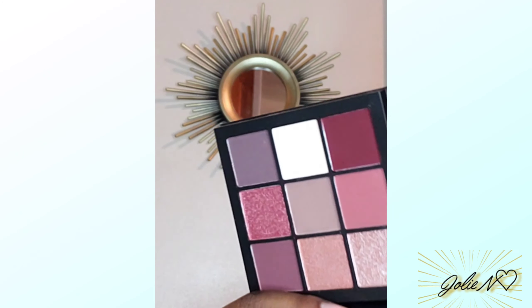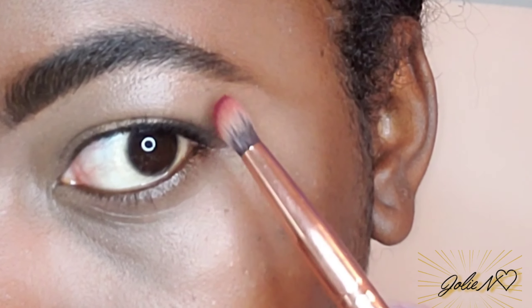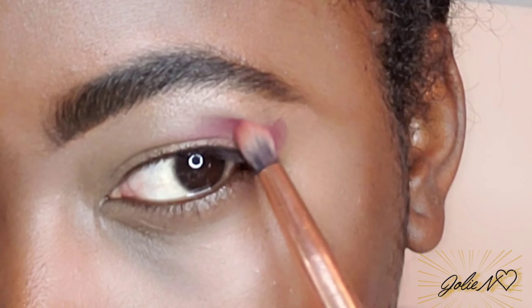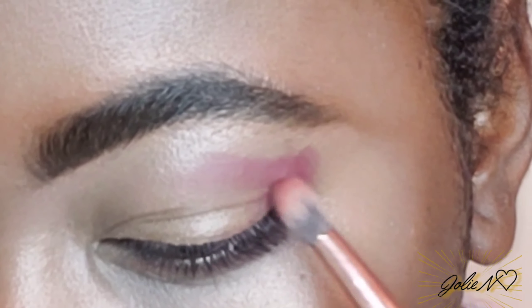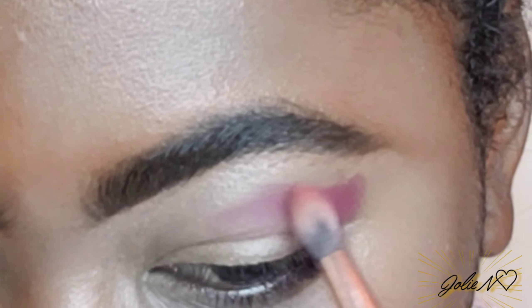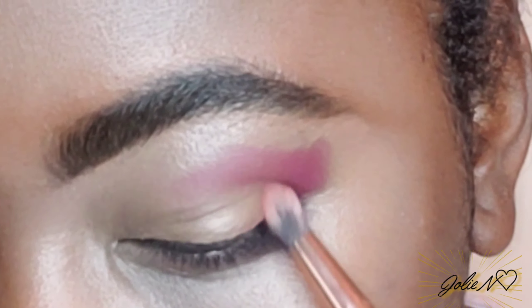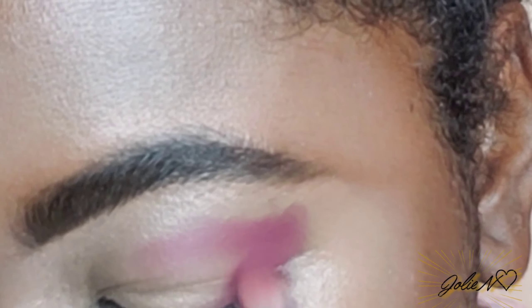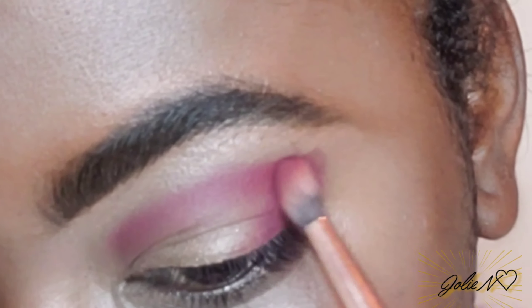I'm gonna be using the Huda Beauty Mauve Obsession palette. I'm gonna go with this burgundy shade to create like a soft cut crease. Like I said, it's really simple and easy — we're not gonna do a full cut crease. I'm gonna apply just a very little, tap tap tap, and sort of create the shape I want. I'm using a really small brush, a little bit dense, not too fluffy, so I can have more control. Blend, blend, blend — blending is key.